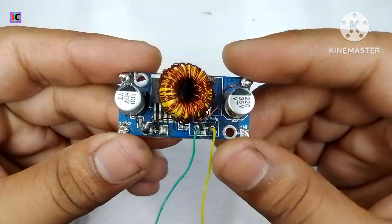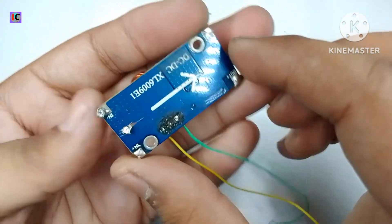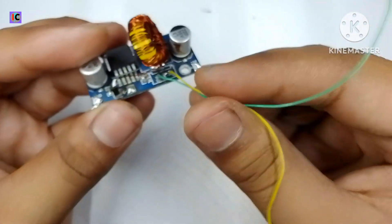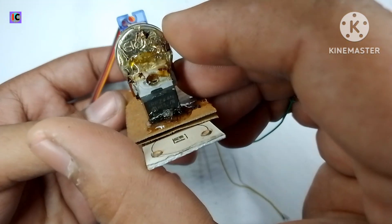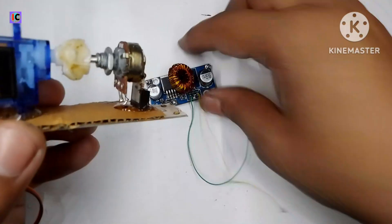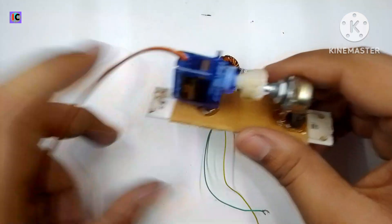Now let's see how to make this very unique trick. For that we need an XL609 module. I have removed the multi-turn potentiometer from the PCB and connected it to the module. For the connection of this 10 kilohm potentiometer and for its rotation, I am using an SG90 micro servo motor.